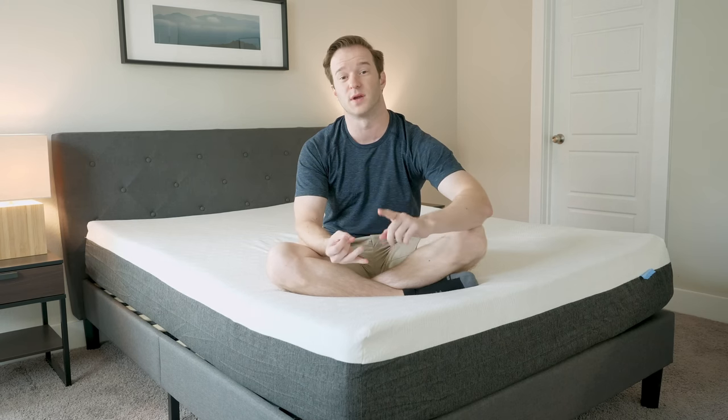Hey guys, it's Joe from Mattress Clarity. Today I'm going to be taking a look at the Bear mattress. I'm going to be telling you a lot about this mattress, running it through a number of tests, giving you the pros and cons, and letting you know who I think this is going to be a good fit for, so stay tuned.